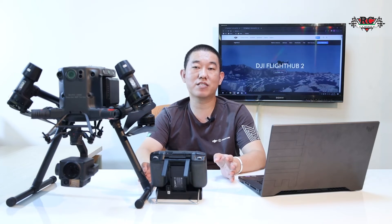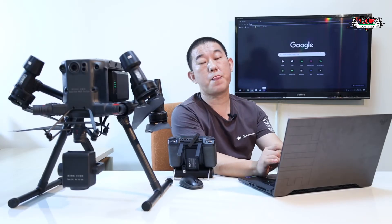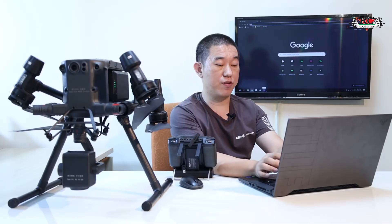The FlightHub 2 now has six months free for use until October. Now I will teach you how to register for DGI FlightHub 2.